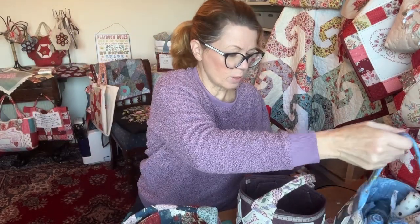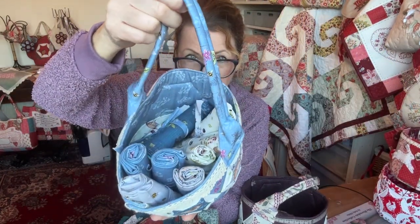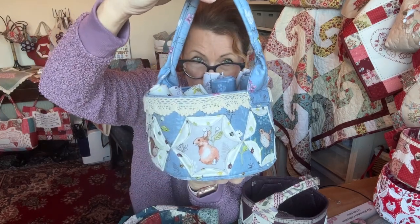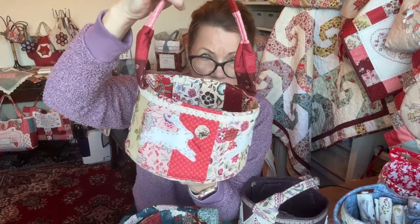Here's another hexi flower one. They're handy for keeping your fat quarters in - you get quite a lot of fat quarters in those. These are the woodland ones, which are really cute. They make lovely presents, so if you want to make really quick Christmas presents, you can make these really quickly.